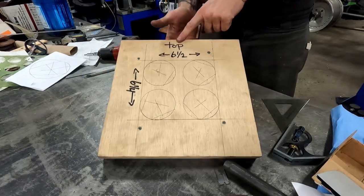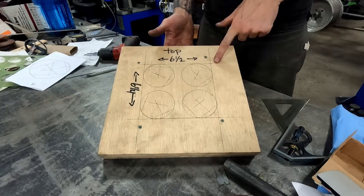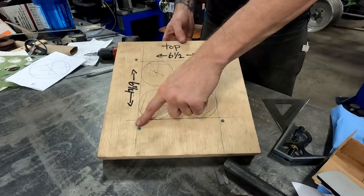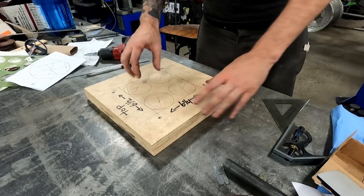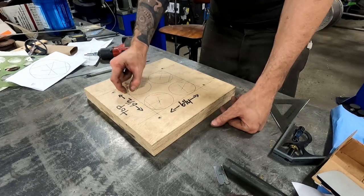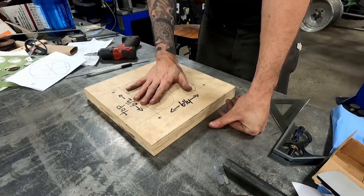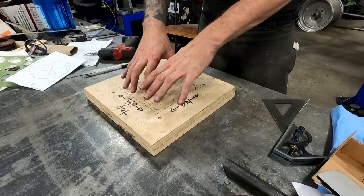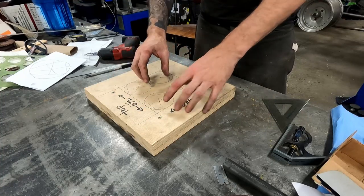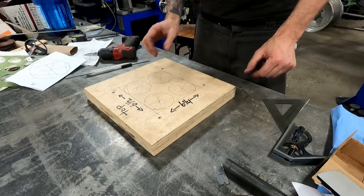So now I put some notes on here — this is the top in relation to the car. The six and a half inch wide is this way, six and a quarter tall. The only reason I'm not making it perfectly square is because I want a perfectly even border around the plate that comes with the air conditioning kit, and that plate is not a perfect square. So we made it this size to have an exact amount of trim all the way around on that piece that came with the kit.